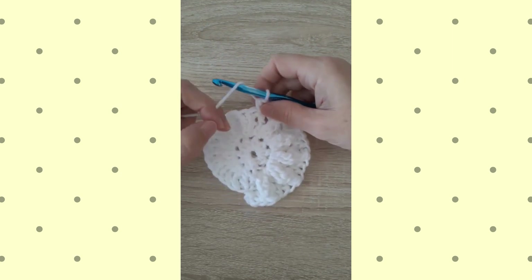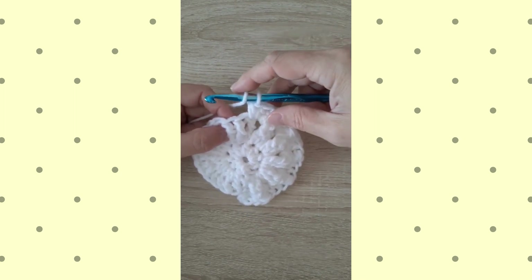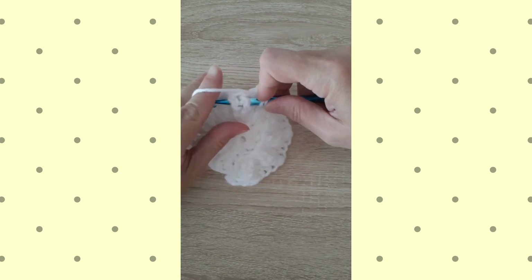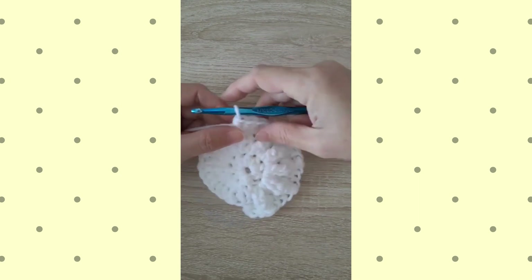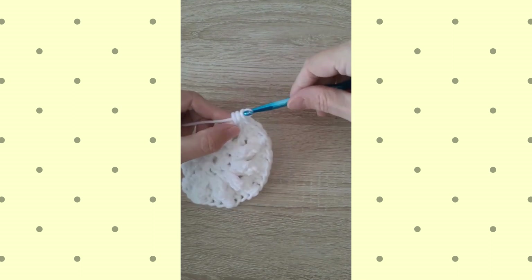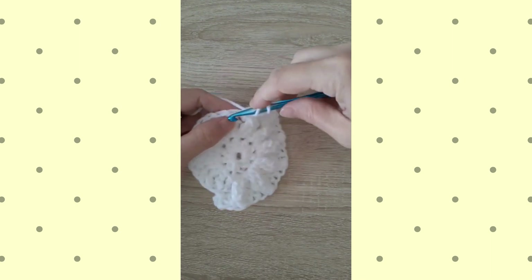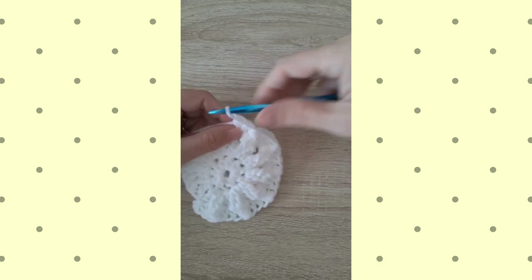On this round, there's a stitch called a front post half double crochet two together, and it is worked under two posts at the same time. To demonstrate: for a front post half double crochet, you yarn over, you insert in this case under two posts, yarn over and pull up your loop, yarn over and pull through all the loops on the hook. I'm also then working a second front post half double crochet in that same place, and that is what creates that really lovely texture. I'll do a few more repetitions — this is round three of the pattern.